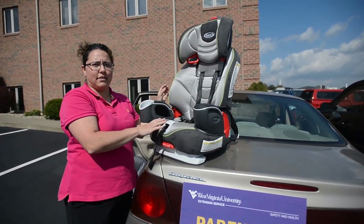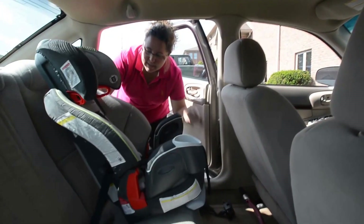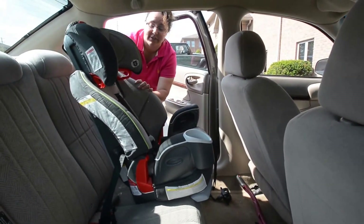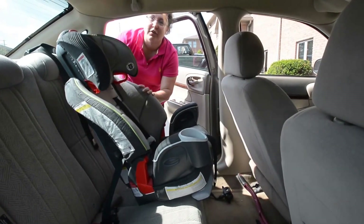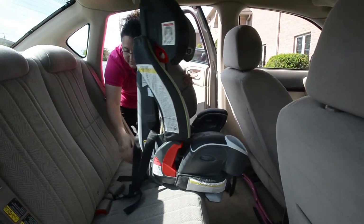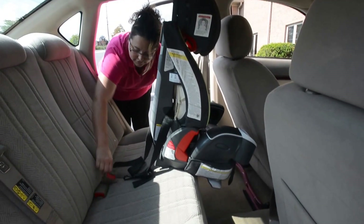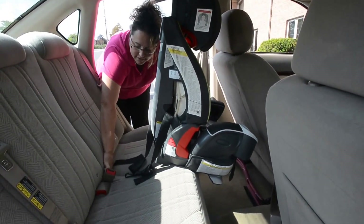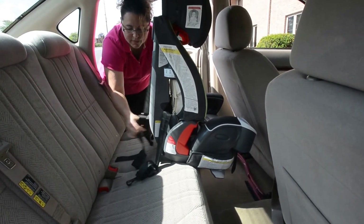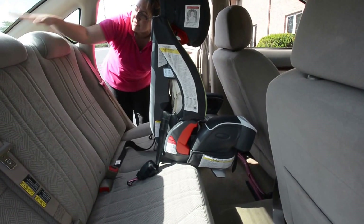Once we make sure everything's good, we'll reinstall it back into the car. In most cars now there is a LATCH system, so you don't even need to use the car seat belt to install the seat. Here on the seat you'll see these little indicators — this is the LATCH — and if you feel in there, there are metal rings that this will hook to.